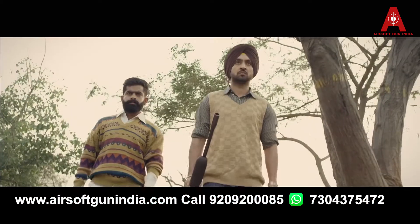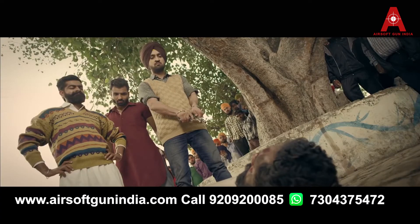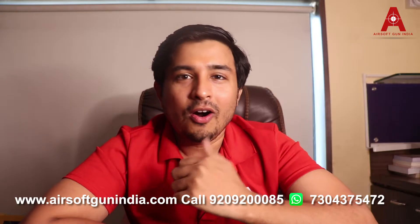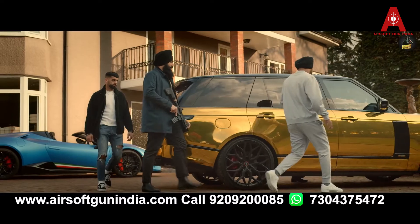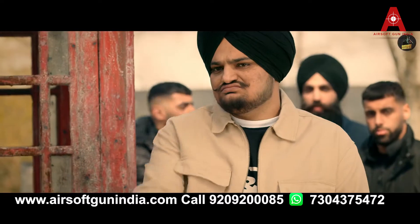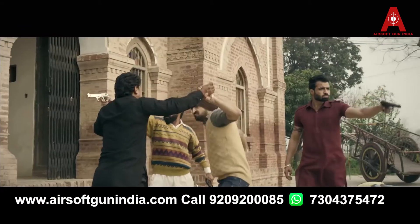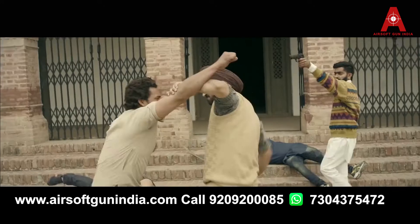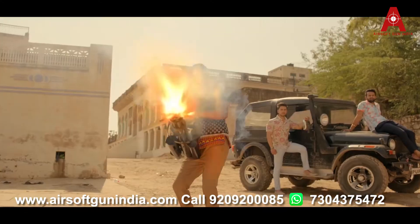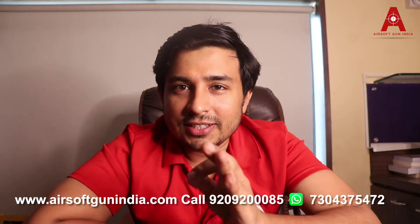For the big budget, big stars — like Diljit Dosanjh, Sidhu Moosewala, and others — if you see their videos like Dilla and similar big productions, you see rifles and pistols. They mostly use blank guns and hire a VFX team from Mumbai. They have a license to use blank guns and cannot use them without a special effects and VFX team.